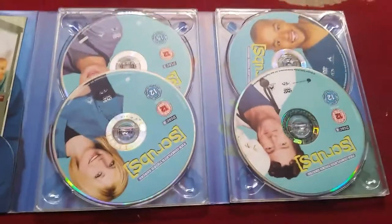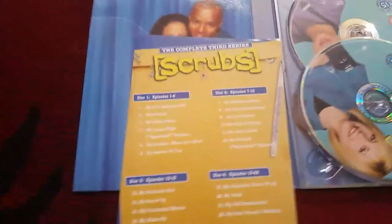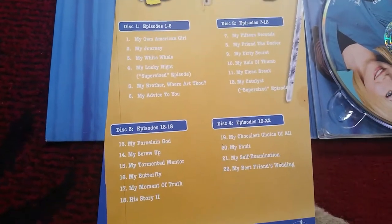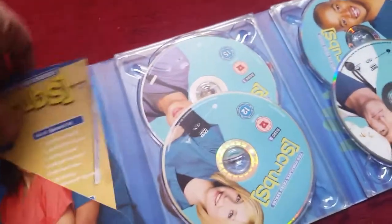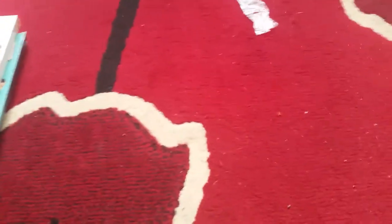There we go, there's the discs. Forgive me, my hands are just shaking a little bit — it's basically just how I'm holding the phone. And again there's the card with the episode list. I'll put them back in their slip cases when I think about it. Next we move on to the A-Team of course.